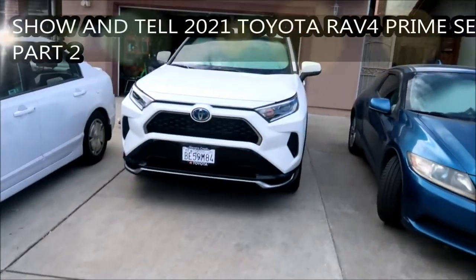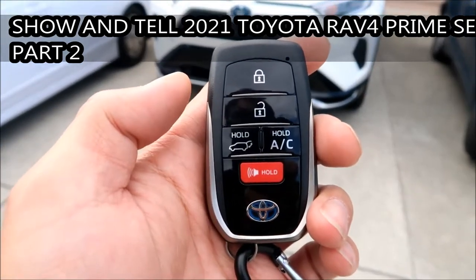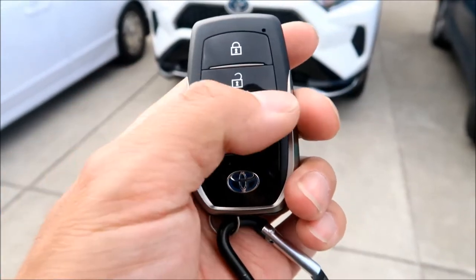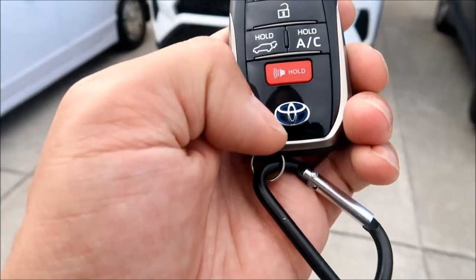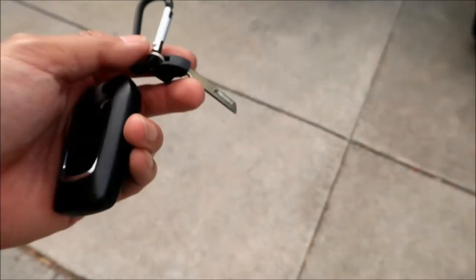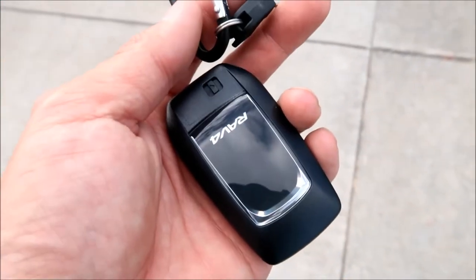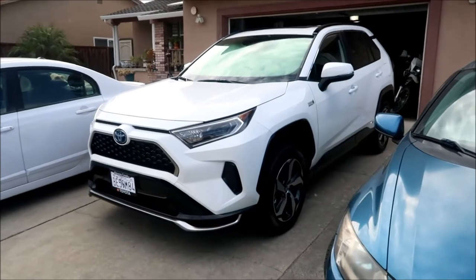Here's the key fob. It's a little beefier than the 2006 Toyota Prius one. There's lock, unlock, a hold for the trunk, and an AC hold. There's a hold button and the hybrid Toyota logo. There is a key that comes out when you pull it — this is a RAV4 smart key. I got two of these keys.